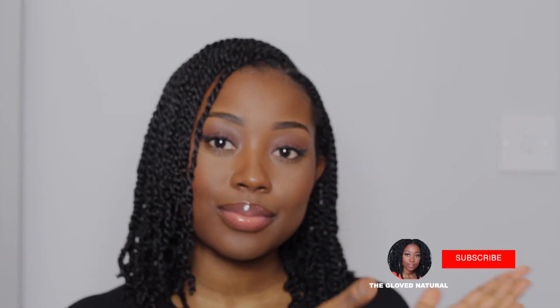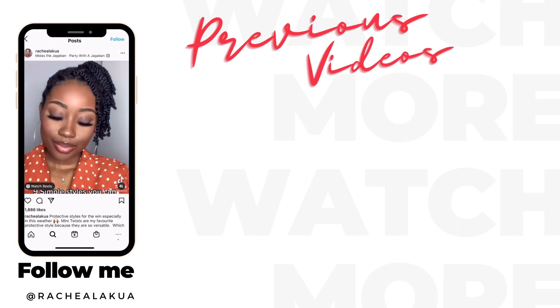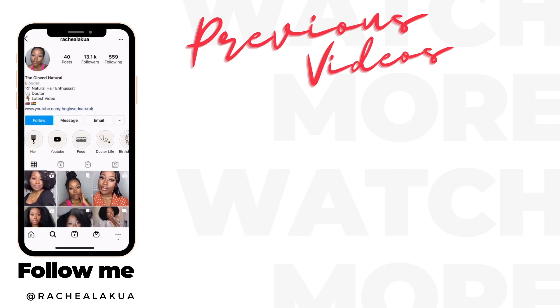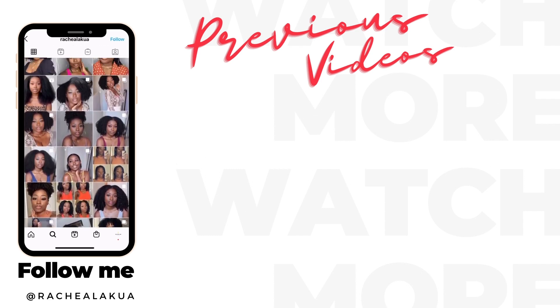That's the end of the video, guys — I hope you enjoyed it. Make sure to hit the subscribe button if you haven't already, and hit the like button if you enjoyed the video. If you're not following me on Instagram already, make sure you do — I've got loads of videos and pictures of how I style my hair and my hair journey. If you have any questions, you can ask me there. I'll catch you guys in the next video.